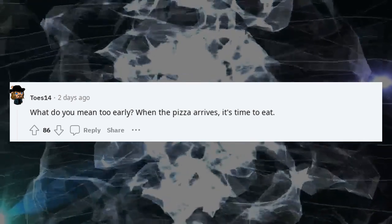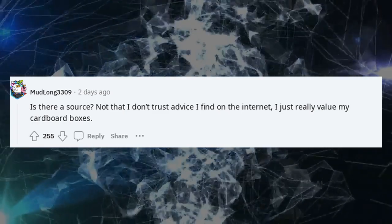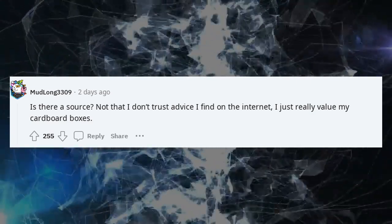What do you mean too early? When the pizza arrives, it's time to eat. Is there a source? Not that I don't trust advice I find on the internet — I just really value my cardboard boxes.